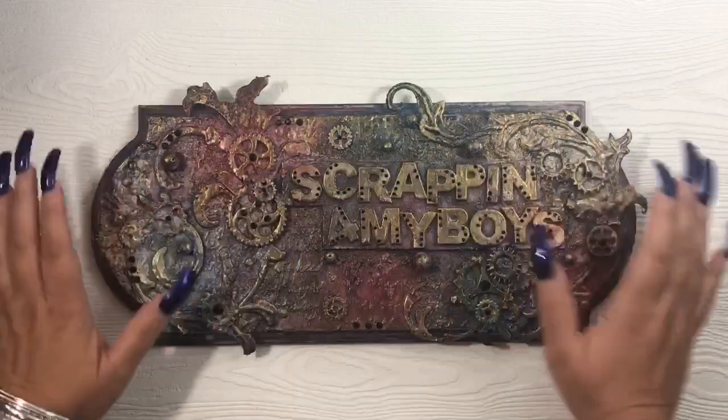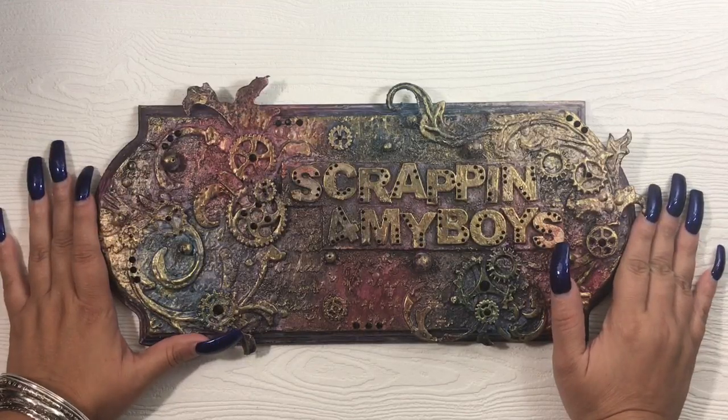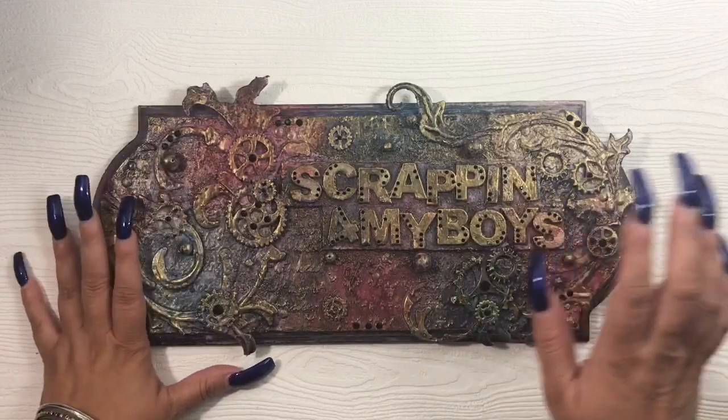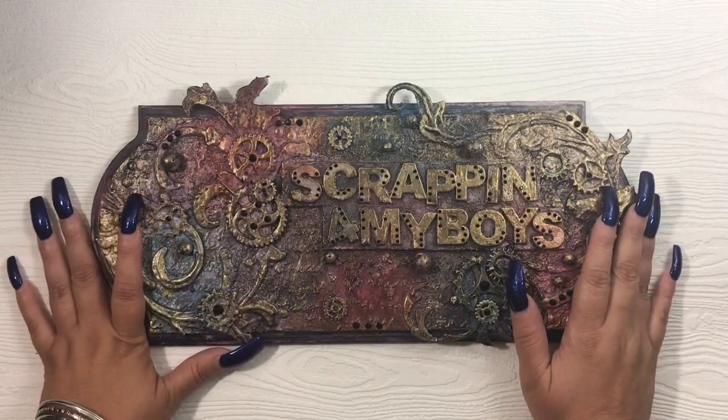Hey everyone, it's Monica scrapping for my boys. I'm back with another flower feature series video. I know it's been a couple of months since I last did one and I'm trying to get back into the swing of things. I do have flower samples for you, but I'm not going to assemble a flower on this video like I do in some of my other videos.